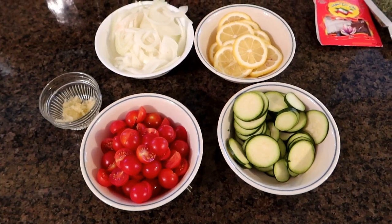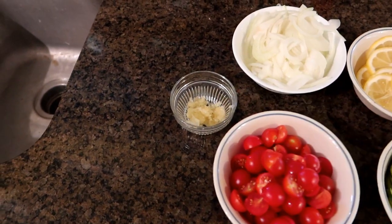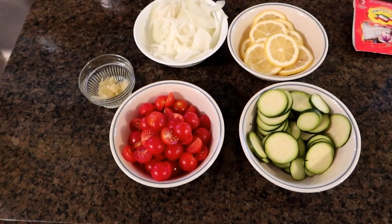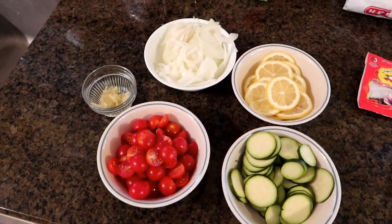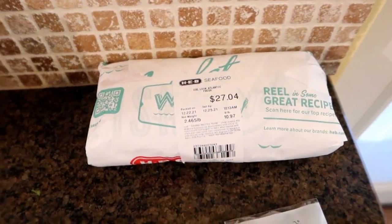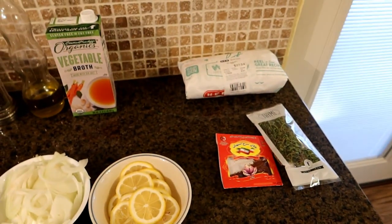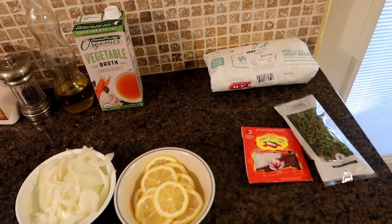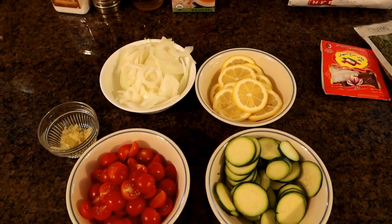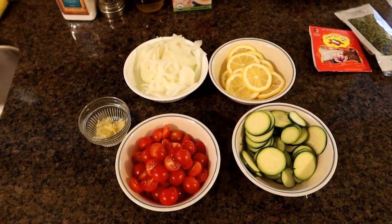Alright, all my veggies are prepared — I got my lemon, my onions, my zucchini, my tomatoes, and I also mashed up six garlic cloves. Now I didn't mention this before, but I'm kind of doubling this recipe. I have a very large Instant Pot and the fish fillets I got were a little bigger than normal — the recipe actually calls for small fillets. Sounds like it has really good ingredients so it's worth making a little bit more.